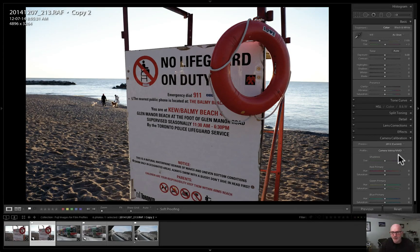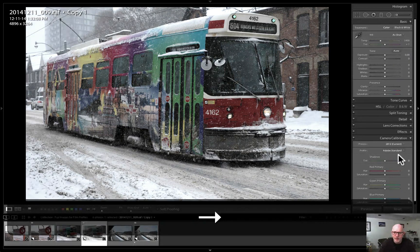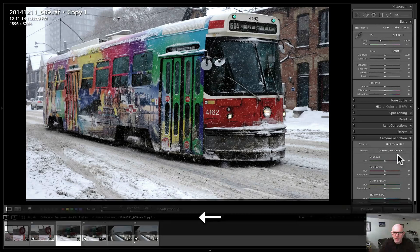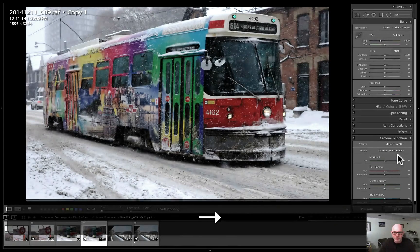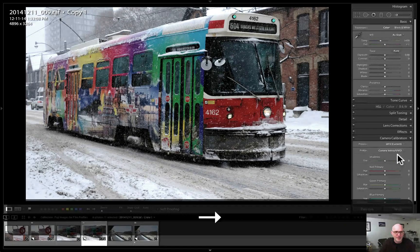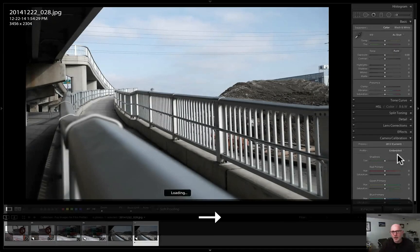Let's take a quick look at the streetcar — the streets of Toronto. Again this is the Velvia vivid setting. Let's go back to the RAW file: flat, uninteresting. Now go back to Velvia vivid — there you go, you get that Velvia pop just like the film days. Back to the JPEG — it's exactly the same. It's almost like you can't even tell I switched between JPEG and RAW, but I really am — just look at the info button in the upper left.